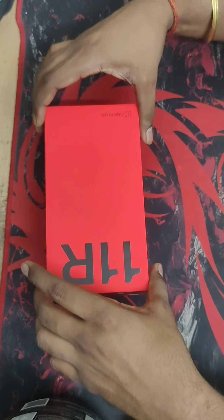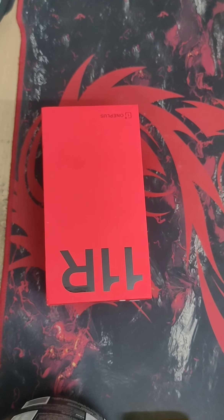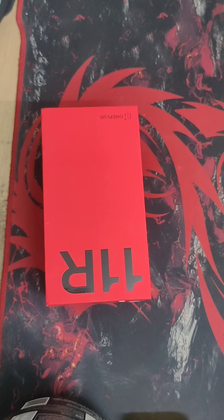Okay, let's open it. Let me grab a knife so we can pry open the seals.